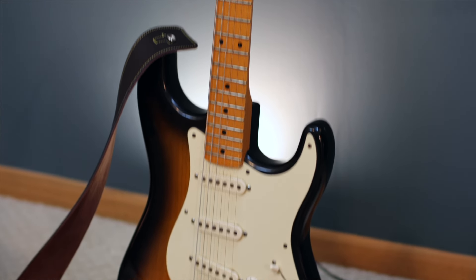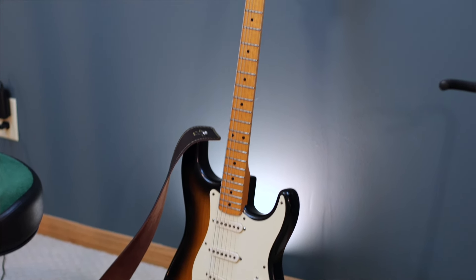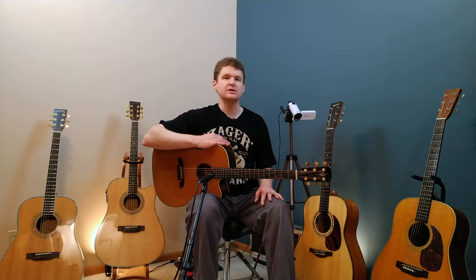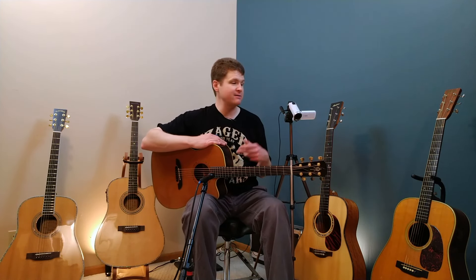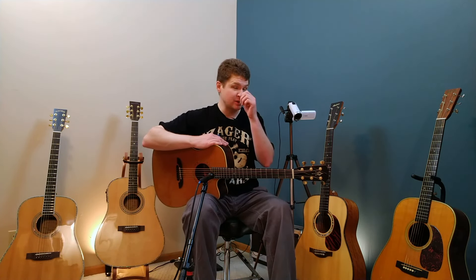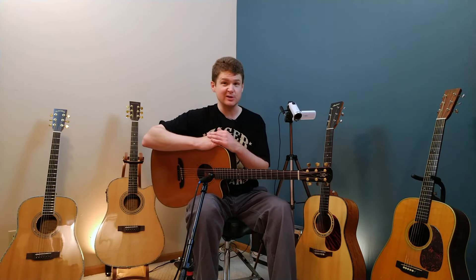An electric guitar has a solid wooden body which is very sturdy and strong, and it can generally stay in tune better than an acoustic guitar, which has very thin tonewoods. I just pulled all these guitars out of their cases and I haven't tuned them at all, so I thought I would go through and talk about some of the challenges you may run into when trying to tune your acoustic guitar.